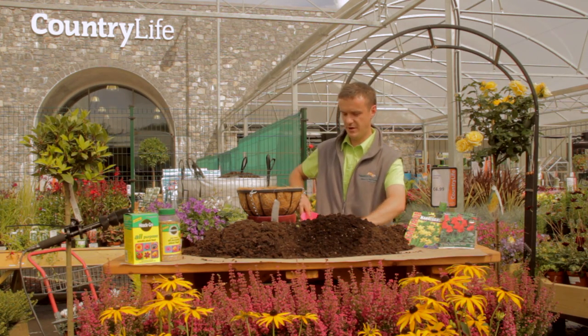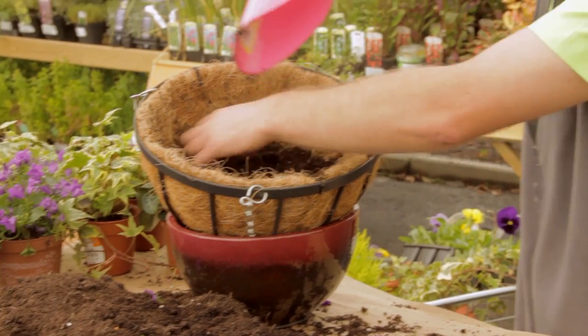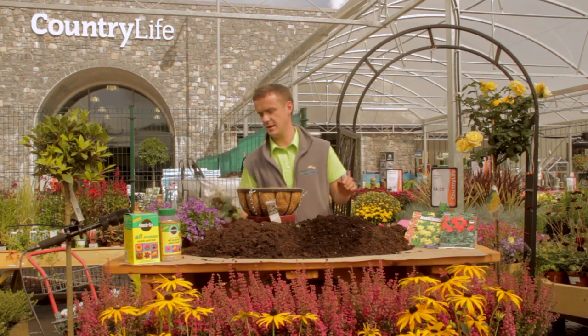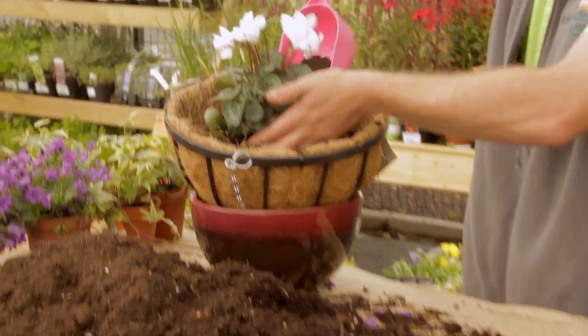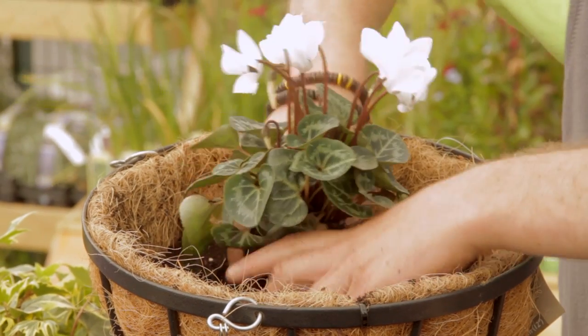The next thing I'm going to do is fill up the hanging basket. I'm going to use a little scoop and fill it about halfway. The next thing is to pick a center plant — the center plant I'm going to use here is a winter cyclamen. It's a fantastic plant and very easy to grow. Place it in the middle of the hanging basket. The only important thing you want to do with it is just to deadhead them.